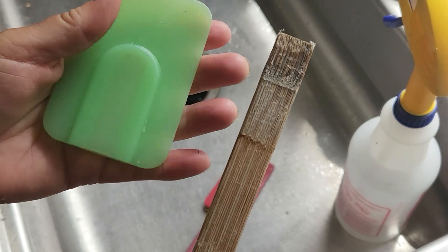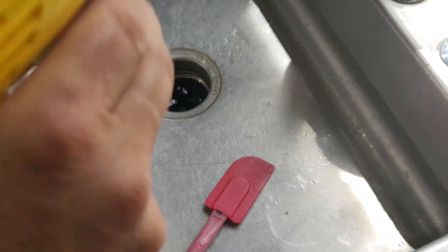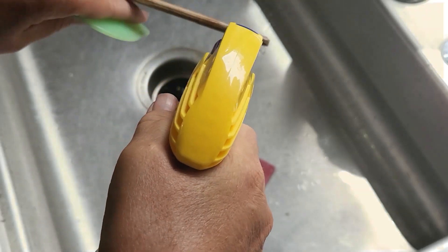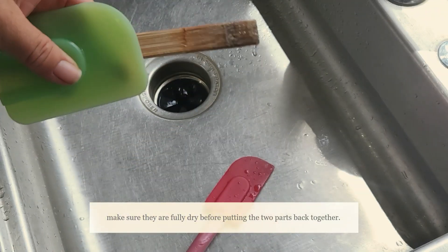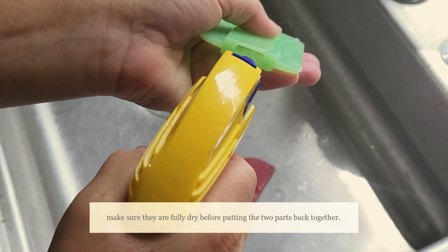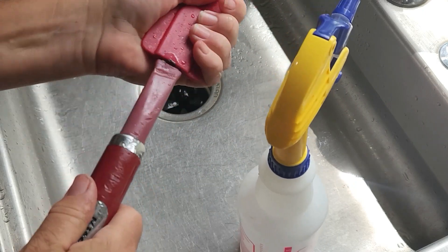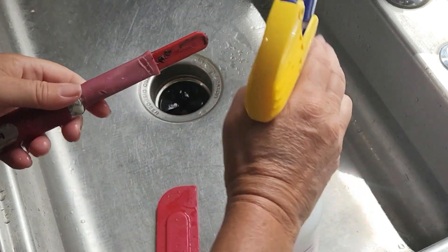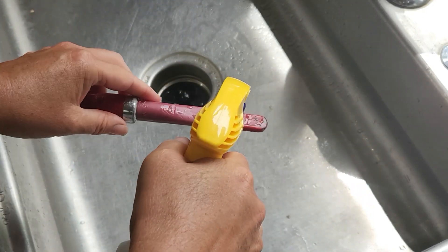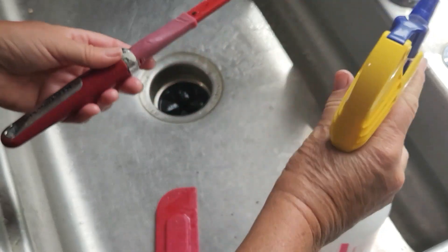I pull off the tops so each part will dry separately, and then I've got my trusty bleach water that I do that with and put it in the dryer. I do that so I can know for sure that this stuff is clean. This is just disgusting and it just never occurred to me that these are two parts.